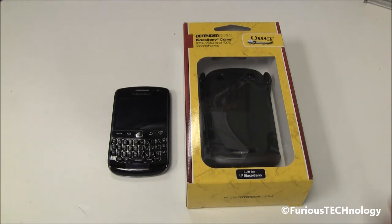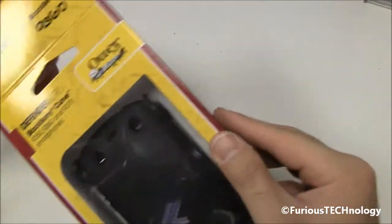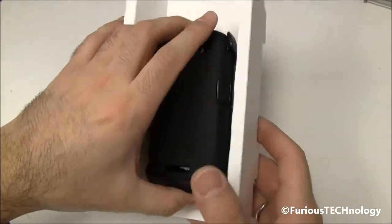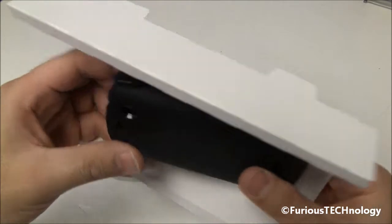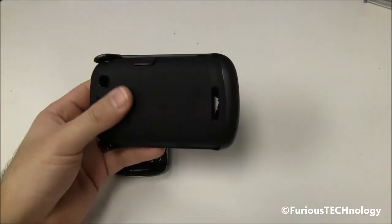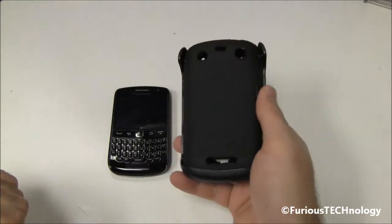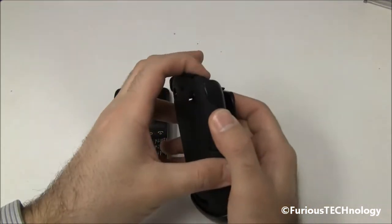We've got the 9360 here, and we've got the Defender Series for it, and we're going to open this up and put it right onto the device. The Defender Series is known to be the heavy duty series for the phone. They do have a Commuter Series for this in one of my other videos, but this is the heavy duty rough tough version, usually meant for a construction worker or someone who's really rough on their phone.